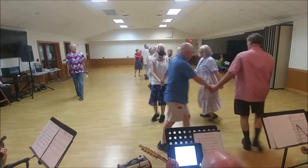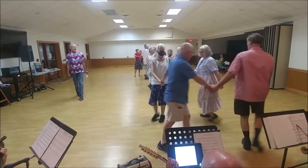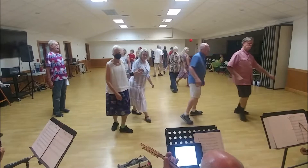And on the side with your neighbor, start turning over your right shoulder. Now set on the diagonal. Now single file circle halfway.